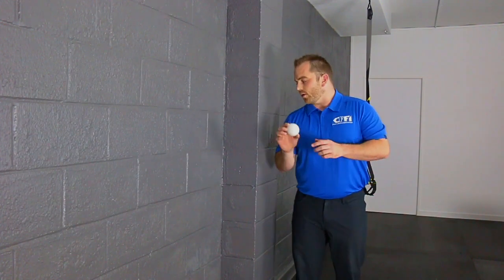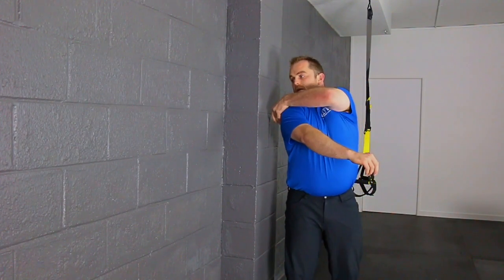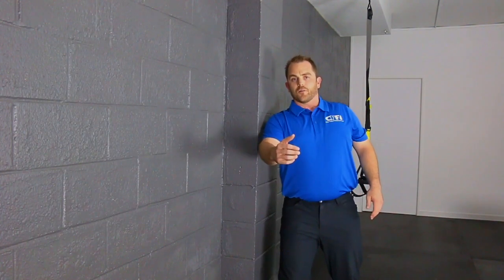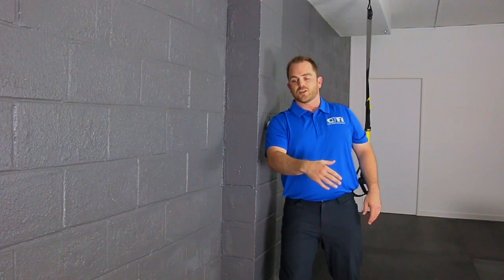What you do is you'll take the lacrosse ball, kind of pin it on the back side of your shoulder here to the wall, and then you find a spot and roll around — it's going to feel good. You're leaning into it, putting a little bit of tension.